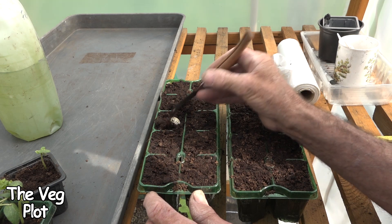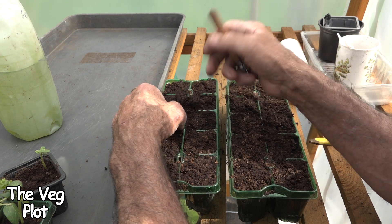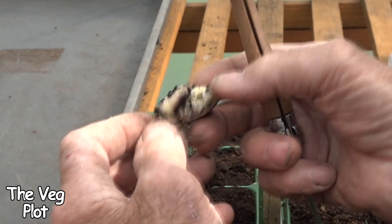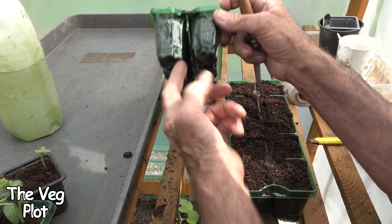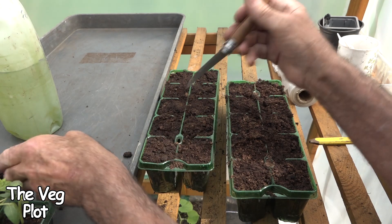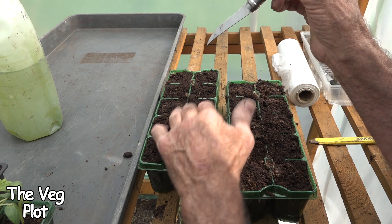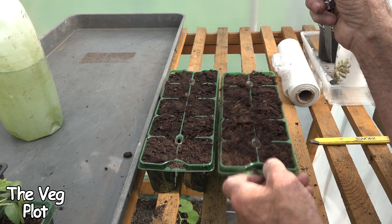I am going to lift one of the beans out and just show you the size of these things. Wow — look there, he's actually just starting to grow. There's his shoot coming out now. Fantastic, absolutely fantastic. So as that root becomes visible here in the bottom I will then either transfer these into a bigger pot — something like that three-inch pot — or if the weather's suitable and it's nice and warm I'll put them straight outside. They're not finicky but they are heat-loving and cold-intolerant when they are young plants.